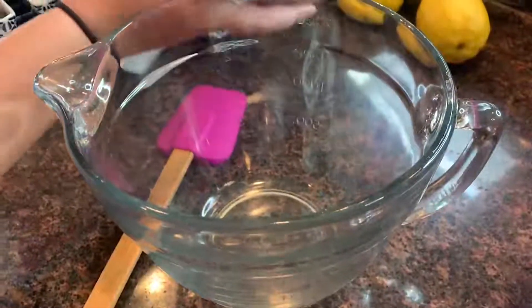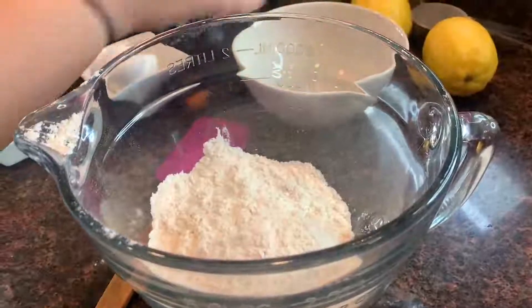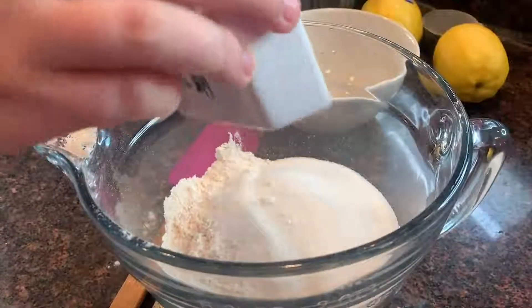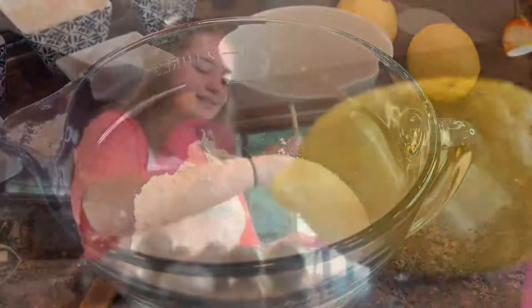In one bowl, you're going to combine all of the dry ingredients — the flour, sugar, baking soda, baking powder, and salt. Then you're going to mix that up.